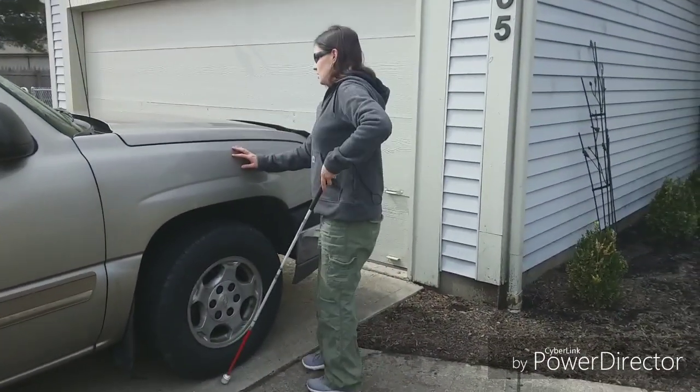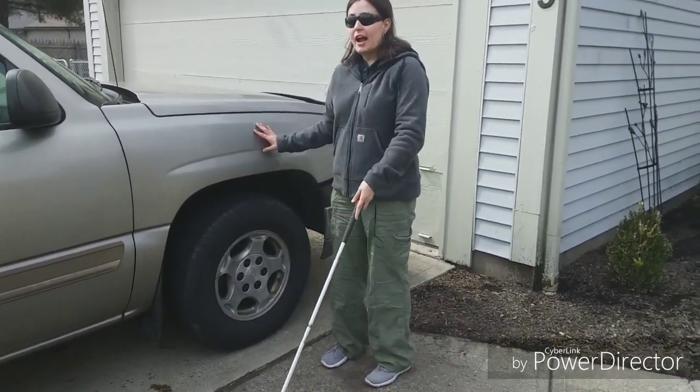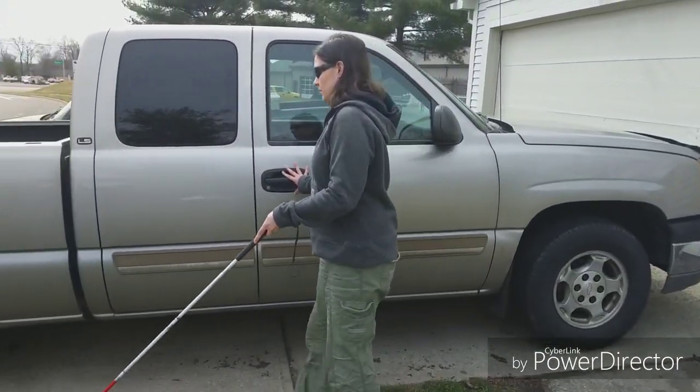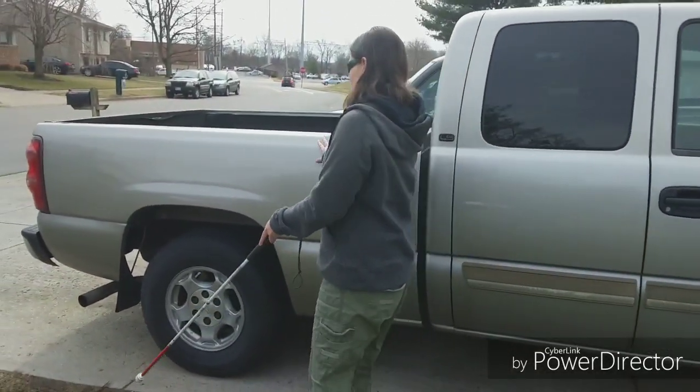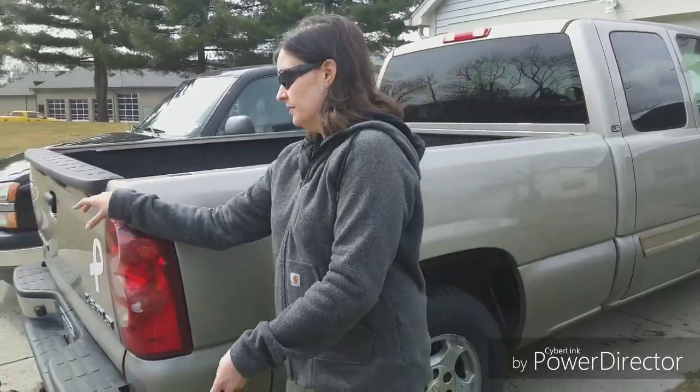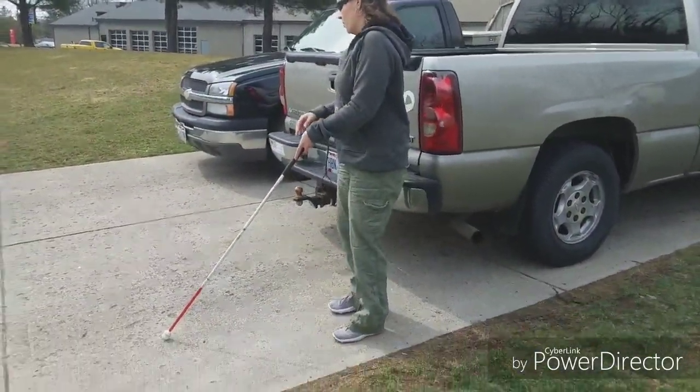So how would you go past the truck? You just touch it. I would put the cane in this hand. One thing I wanted to ask — because I know somebody may ask — how do you avoid the mirrors on a car? I avoid them because I know they're there. I know where they're located. I'm really observant of things I encounter every day, so I know the mirrors are by the front of the truck.